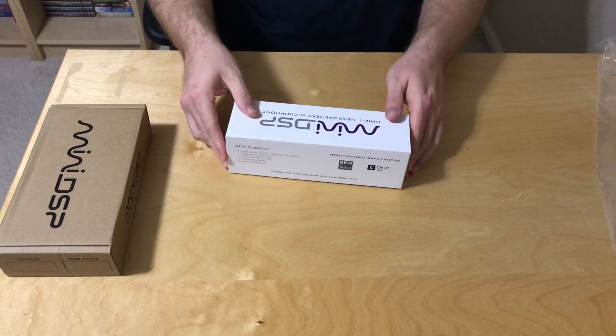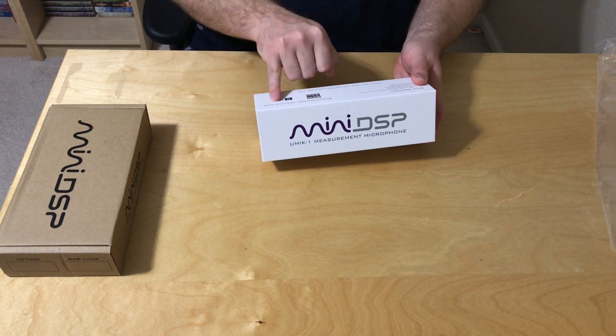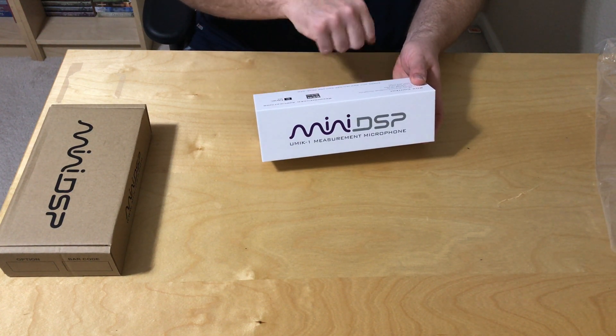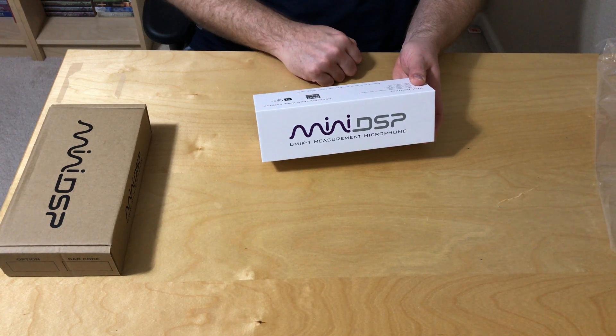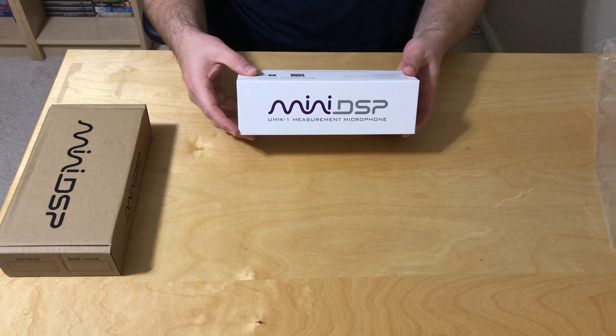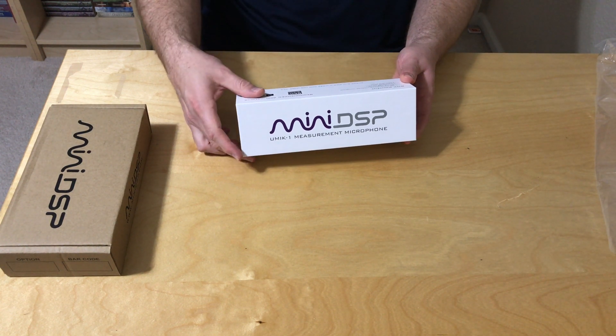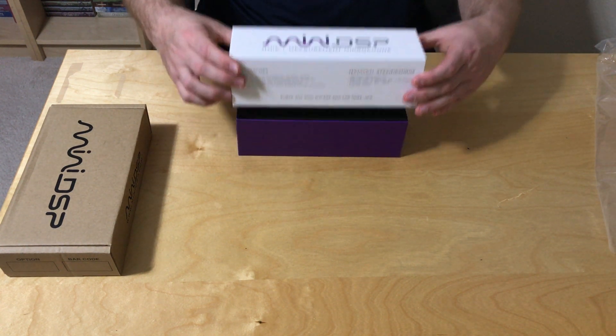Let's start with the microphone. Quick look here — recommended applications are REW and DROOM Live. Contents are: one USB omnidirectional condenser mic, a pivoting stand, a USB 2.0 cable, a tripod desk stand, and a foam windscreen. Let's see what this looks like.